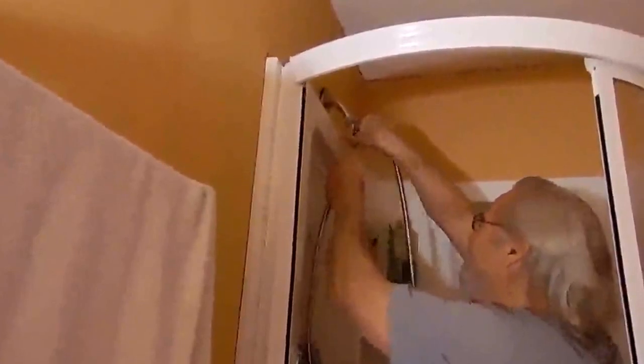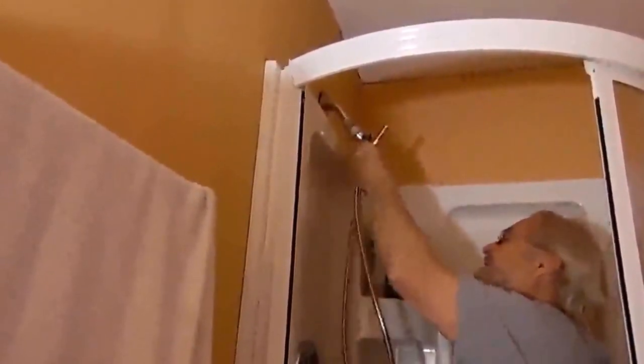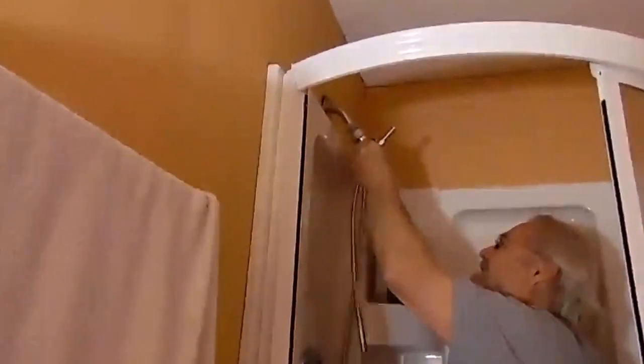You got a washer in there. I got one. I was just saying — it's got a washer in it. These things are so simple a child could do it. Now, how many power pliers? The regular ones? Yes. It don't matter.